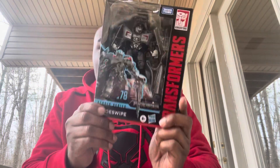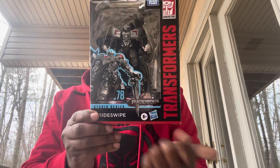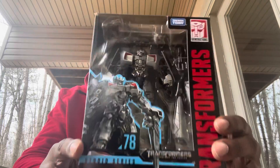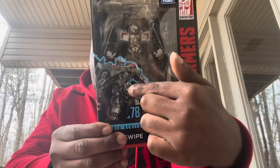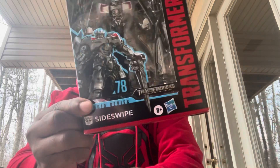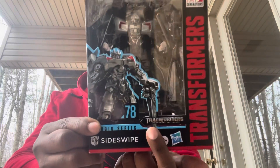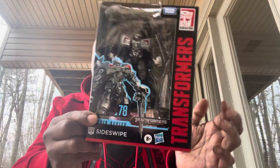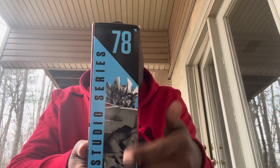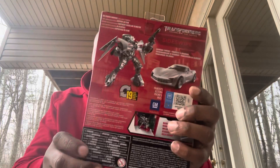Today we're going to be looking at the Transformers Studio Series Deluxe Class Sideswipe from Transformers: Revenge of the Fallen. The package has a cool open window that showcases the figure of Sideswipe, and you can see a CGI image of Sideswipe. It was made by Hasbro, and on the side you get another CGI image — he is number 78.